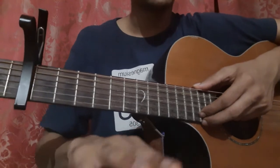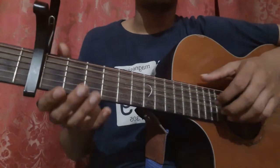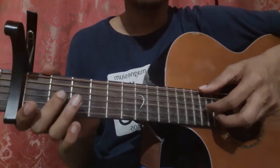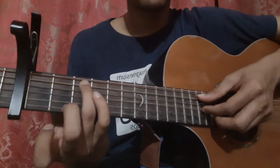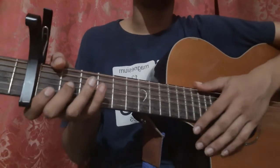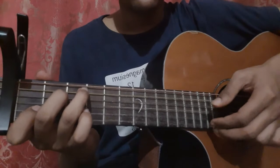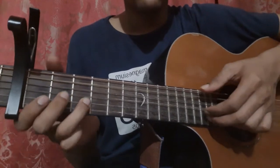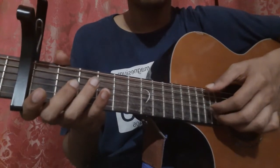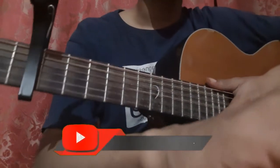We are playing the pattern 6 times — the first 3 times fast, then the last 3 times a little bit slow. Let's play the whole intro once. That's the introduction.